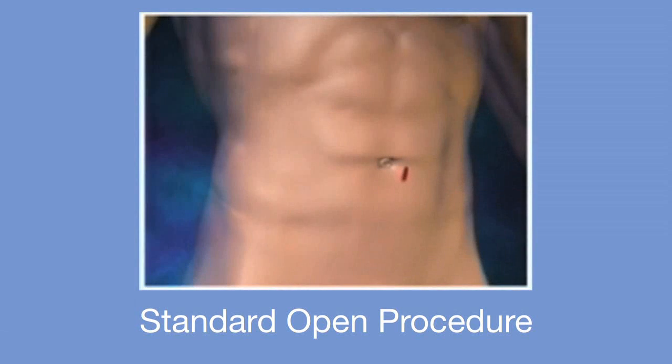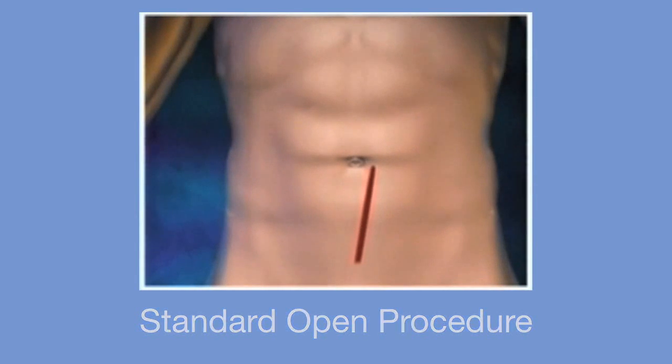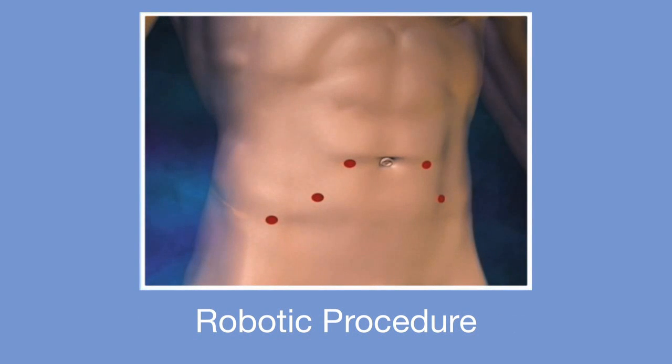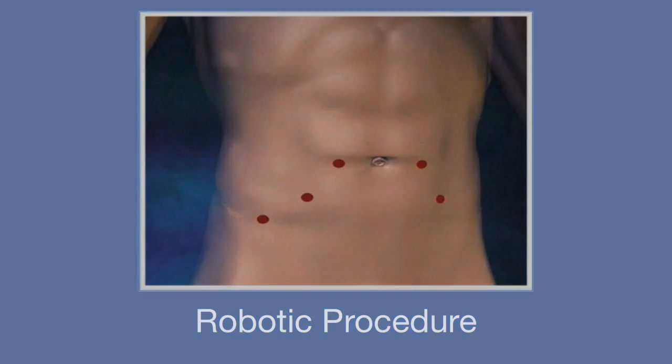Prostatectomy, or radical prostatectomy, is the removal of the entire prostate gland and accessory glands called seminal vesicles, which are attached to the prostate gland. In a standard way, this is done with a large incision going from the belly button down to the pubic bone. With robotic surgery, this is done with five small incisions, all about a quarter to a half inch in size. So the same operation is done robotically as with open surgery — it's just done with smaller incisions.